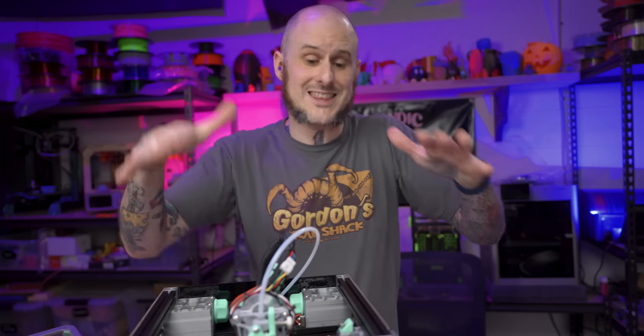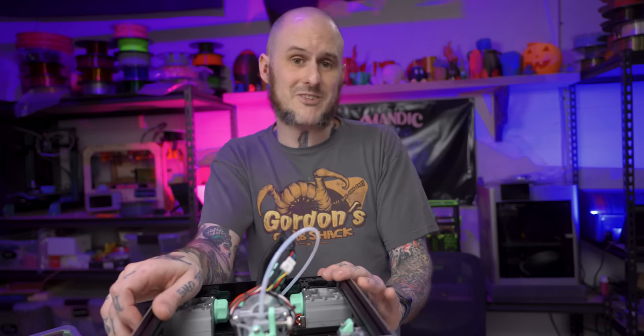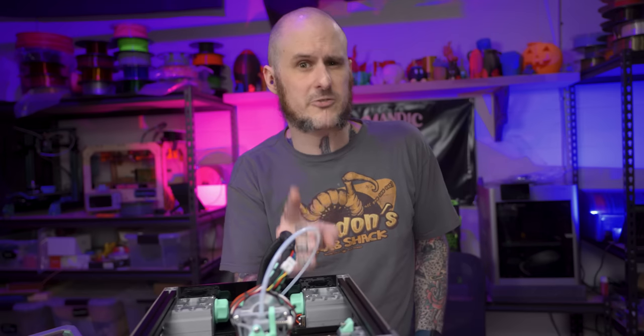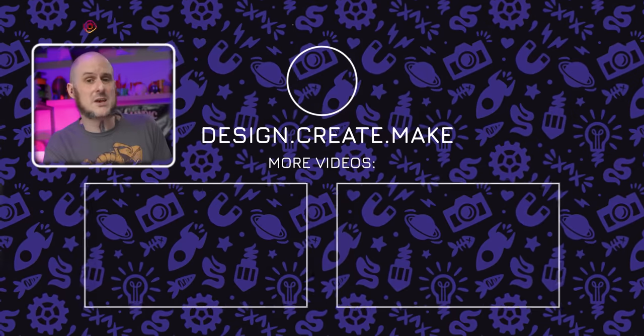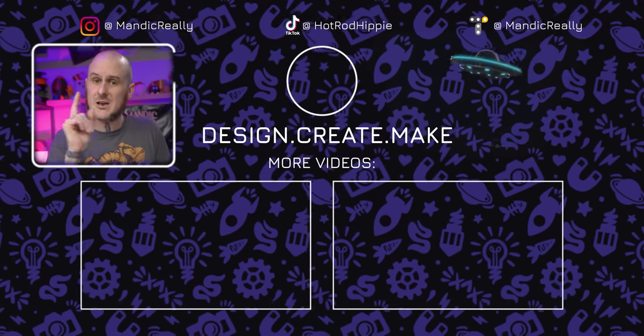I could wander around the studio and pick up a dozen more projects to fit into a video like this, but I think that's where we're going to wrap it up for today. I do have some big videos coming — full printer builds, some new products to test out, and a full studio revamp in the very near future. I hope you found this video interesting; if you did, please drop it a like. Let me know in the comments what you think about a video like this where I work on smaller stuff that doesn't necessarily warrant its own full dedicated video. Subscribe to keep up to date with all the content and to ensure your 3D prints don't fail — it's not a guarantee, but it can't hurt.